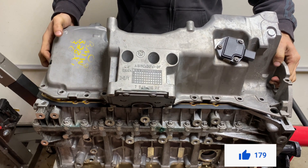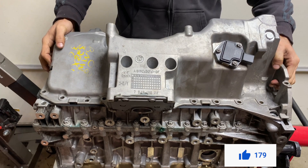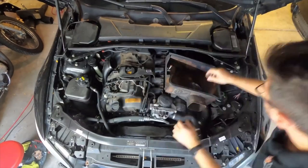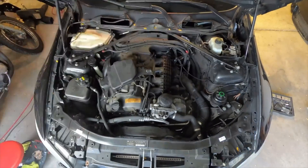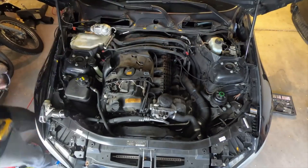If you'd like this project to succeed, don't forget to hit that like button. I won't be going into details on how to get to this stage, as I've shown these steps in my engine removal video. I suggest you watch that video for more details on which parts to remove to get to the valve cover.